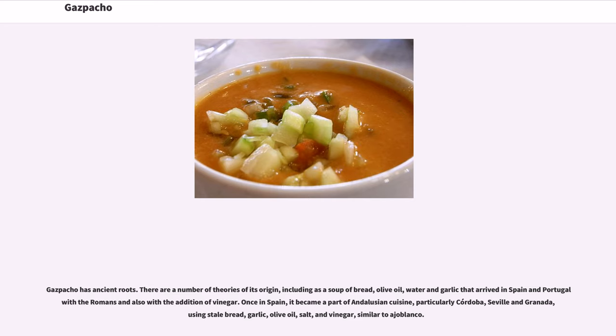Gazpacho has ancient roots. There are a number of theories of its origin, including as a soup of bread, olive oil, water, and garlic that arrived in Spain and Portugal with the Romans, also with the addition of vinegar. Once in Spain, it became a part of Andalusian cuisine, particularly Córdoba, Seville, and Granada, using stale bread, garlic, olive oil, salt, and vinegar.